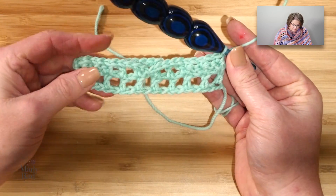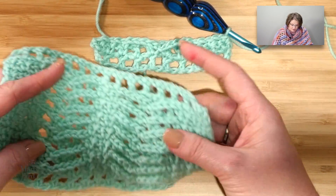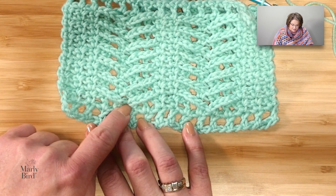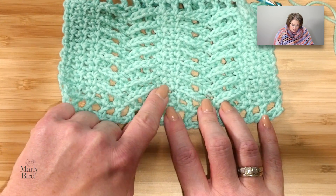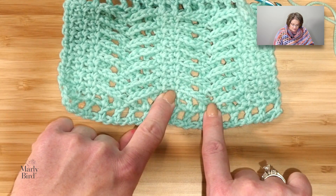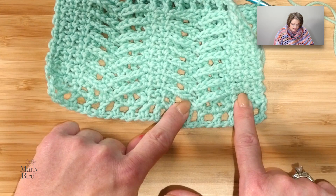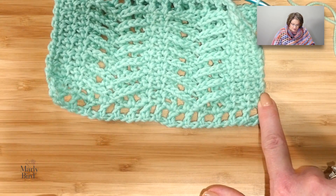Let me bring in my swatch so you can see what we've done. We did our singles, chained five, dropped down to the row below, did a slip stitch, chained five, went to the next single, did a single, chain one, single. Then chain five, dropped down to the row below for a slip stitch, chain five, came over to the next single crochet, did a single, chain one, single — and at the end of the row, chain one and single into the last stitch. See how that works up along the entire row.